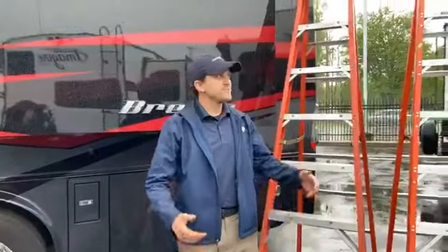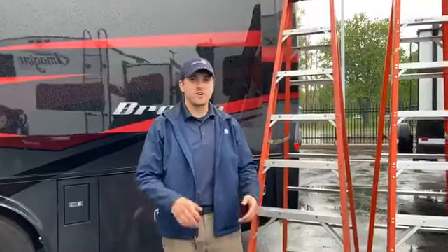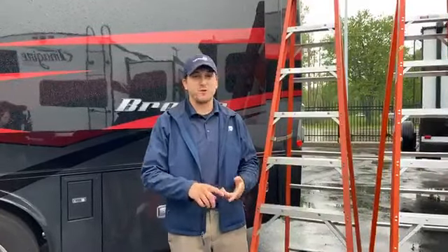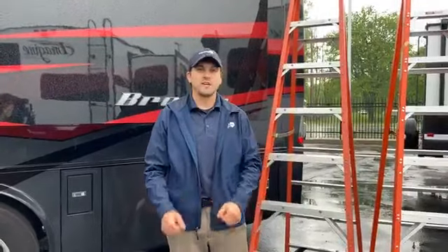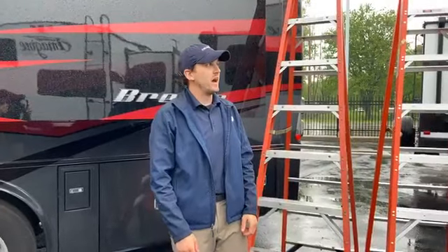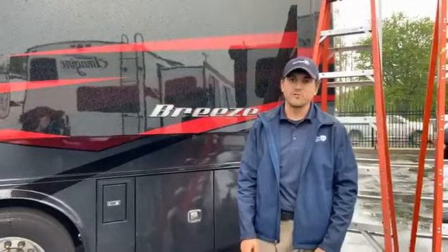Without a slide-out topper, you're going to have to hop up on the roof every time. Any time you pull in that slide, you're not going to want to have trees up there — like tree branches, acorns. You're going to have to get up on that slide and brush off any debris any time you pull it in. If you didn't want to do that every time, investing in a slide-out topper might be a really good idea for you.